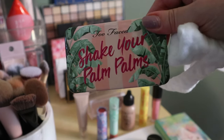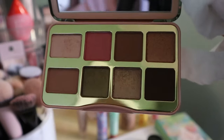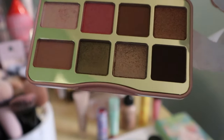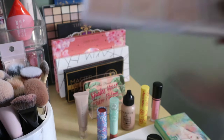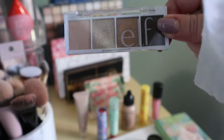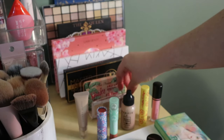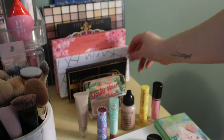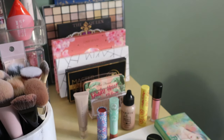The Too Face Shaker Pom Poms are staying — as you might know if you've seen my other videos, it's in my whole collection project. This little ELF quad is in my Pandos Eyeshadows, so that's staying. I only have one slot for another fall palette I can put here, so we'll see what that is.